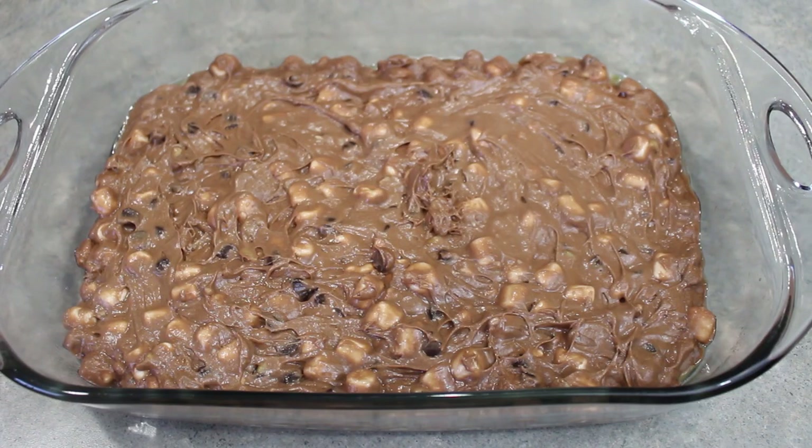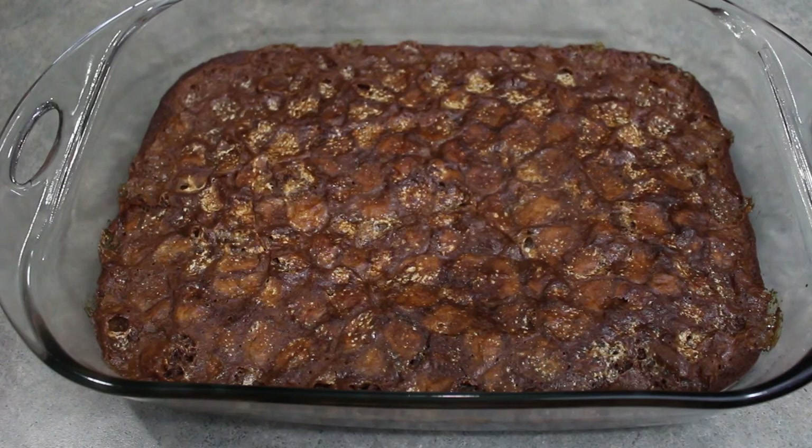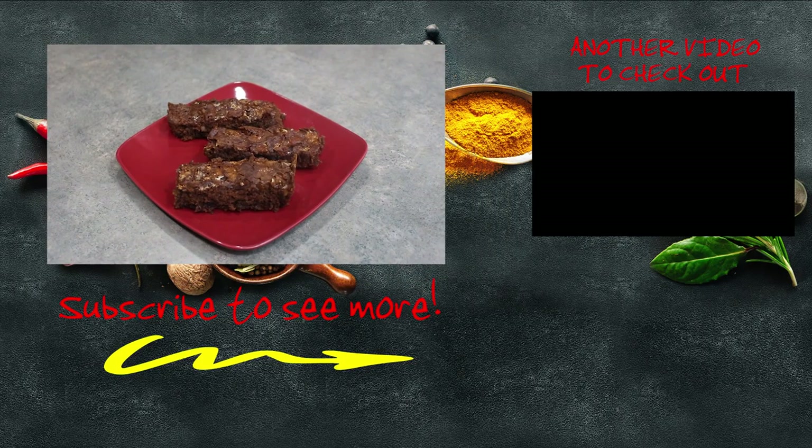We're going to let these cool and then cut them into squares. We're now out of the oven, so all we need to do is allow these to cool completely, and then we will cut them into either bars or squares. Rocky Road bars — enjoy, and I'll see you at the dinner table.